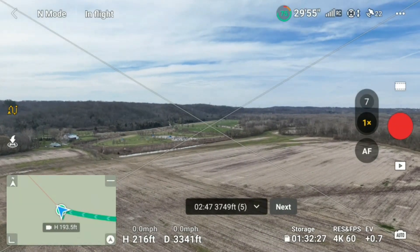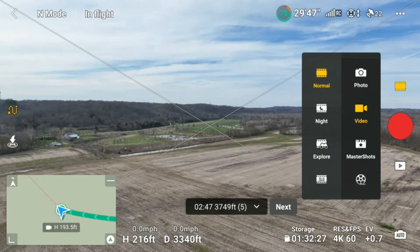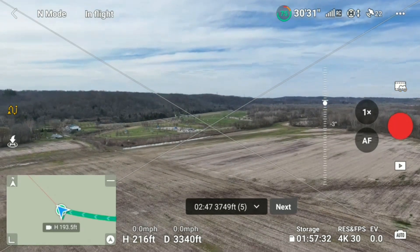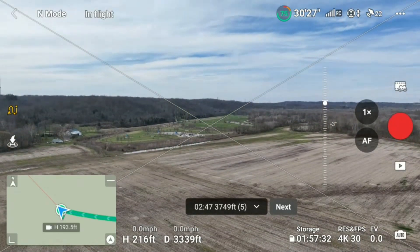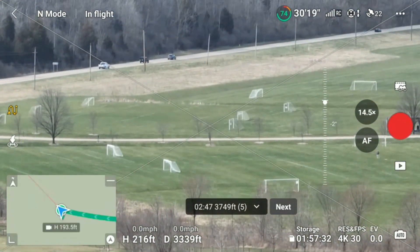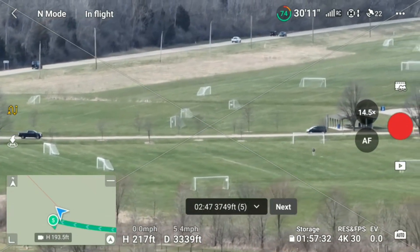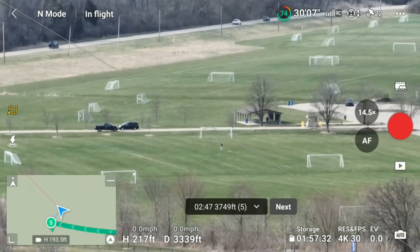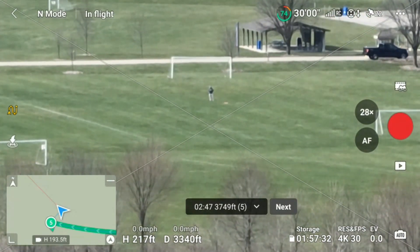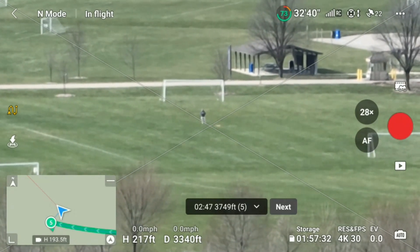I want to show you this zoom feature. When you click on the right of your screen, you want to click on this icon and go to explore mode — that'll give you the 28 times zoom feature. Now let's show you how close it can get to me. You can see me down there in the middle, which is crazy. I'm about a half a mile out and you can still see me on the screen.